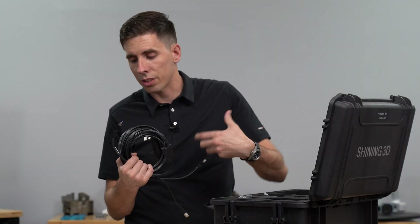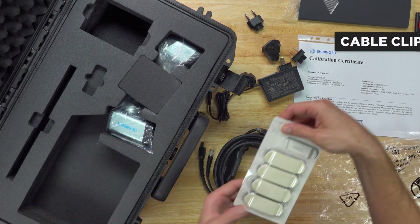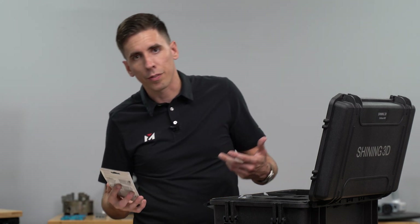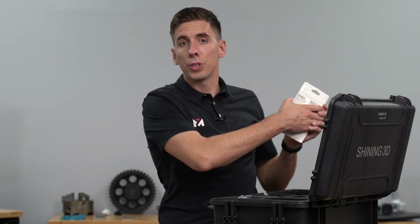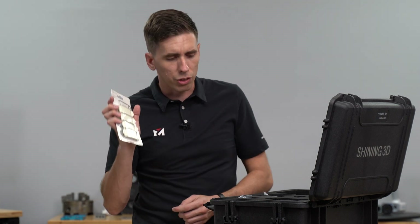Next we've got these cable clips, which are really handy for securing the cable to your desk or something in the area while you're scanning. If you trip or if you're pulling the cable far from your workstation, these will keep the cable secured to the computer — just a good safety measure. They started including these a few years ago and I like that.